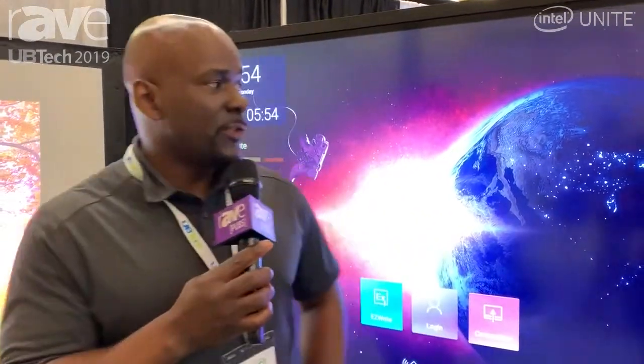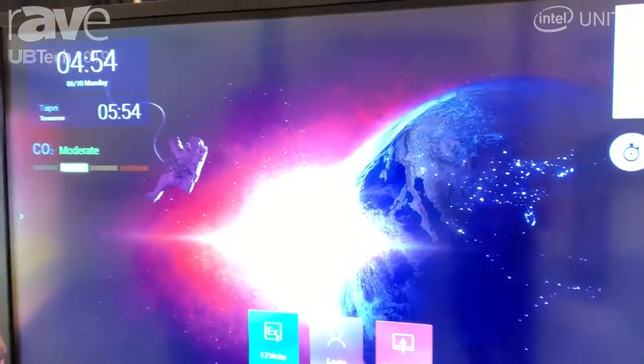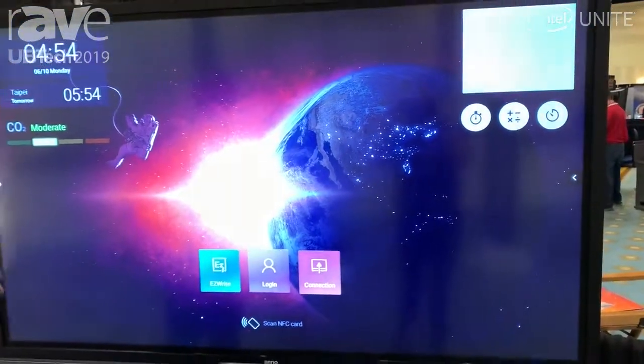Hi, my name is Duane Knott, The Rock Johnson, and you are at UB Tech with BenQ. Today I'm featuring the RP7501K, which is our state-of-the-art interactive flat panel.